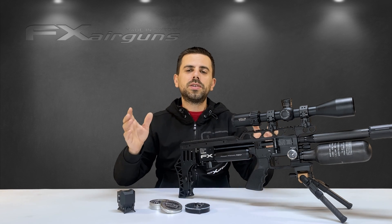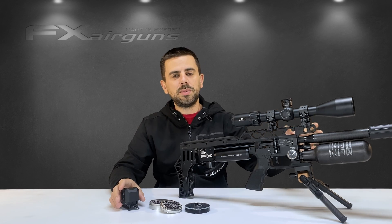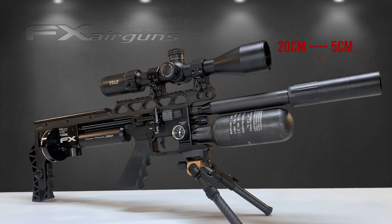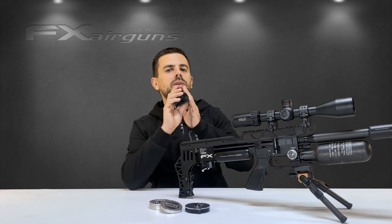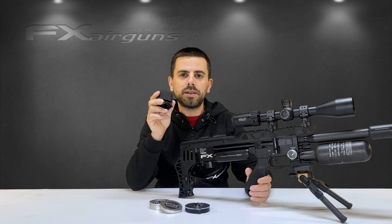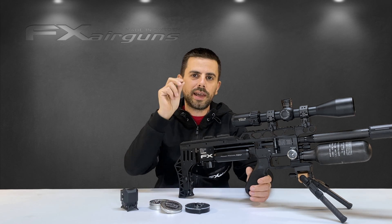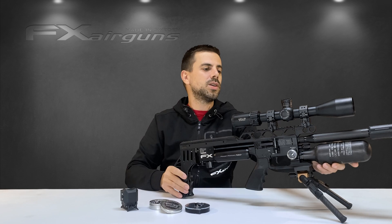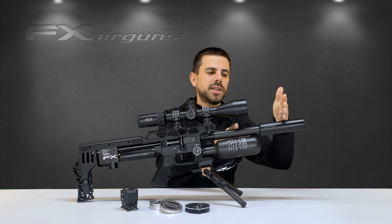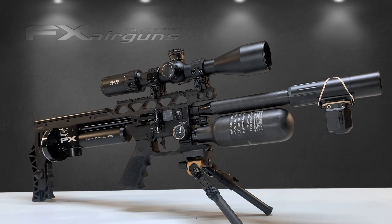The first thing you want to do is mount the chronograph between 5 to 20 centimeters from the muzzle end — 5 centimeters being 2 inches, 20 centimeters being 8 inches. As our chronograph reads up to a certain distance in front of it, the more we mount it backwards the harder it is to pick up our projectiles, especially with smaller calibers like the .177. So stay within the recommended 5 to 20 centimeters and the closer you can get it to the 5 centimeter mark, the better.